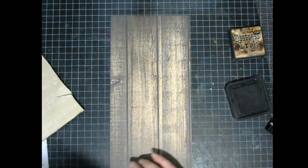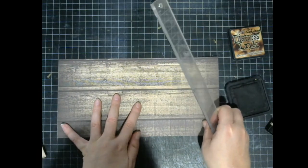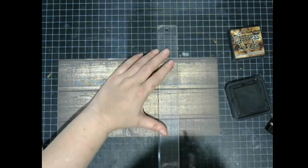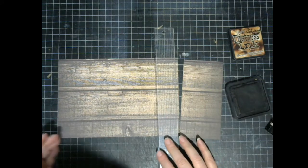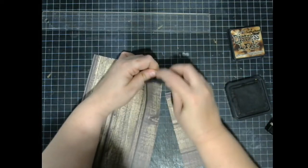The next paper you need is the Chestnut — which is that wood-looking paper — and you want to cut that one down to 9 inches by 6 inches. Let's see where it's at — it's already 6 inches, so let's just cut that at 9. Distress and ink the sides and then put that aside. Again with the distressor — so noisy.